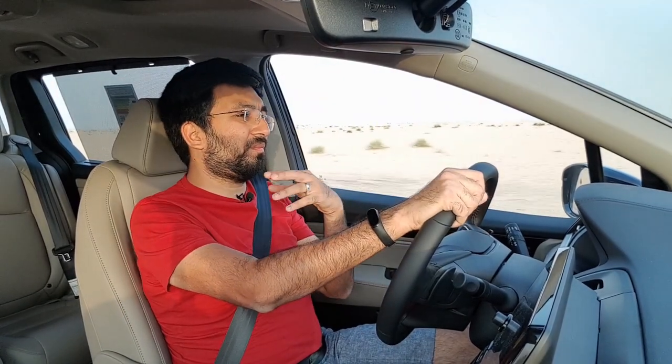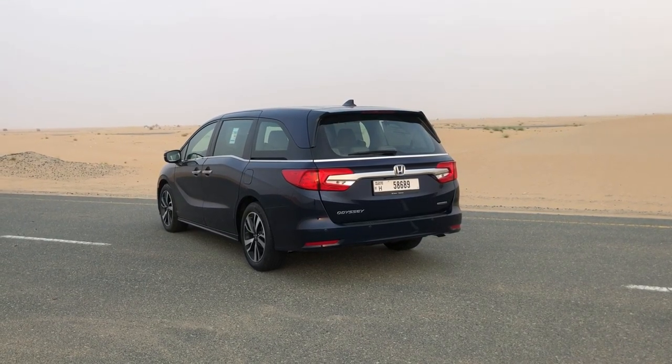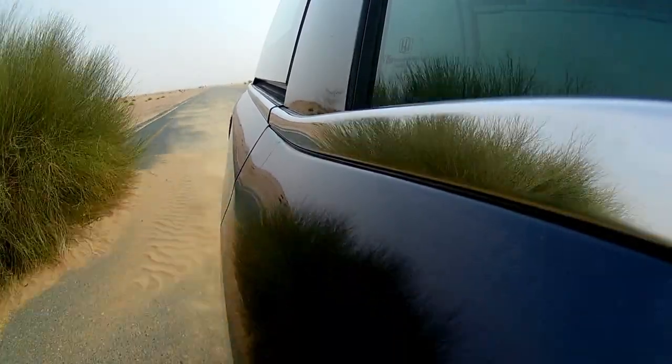Overall the car doesn't feel its length while driving — it feels very easy to maneuver. The Honda Odyssey has improved a lot over the generations, and this is by far the best version. Coming to the brakes, the brake pedal is a bit spongy with a lot of travel before the braking action kicks in, so you have to get used to the pedal travel.